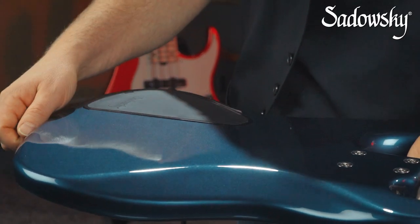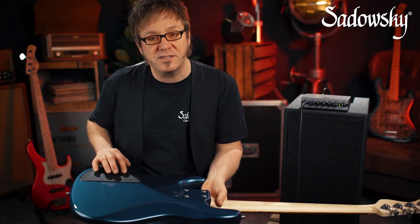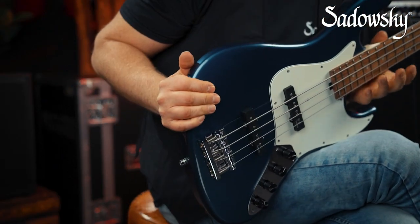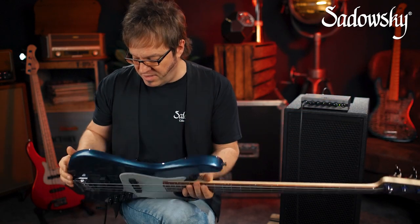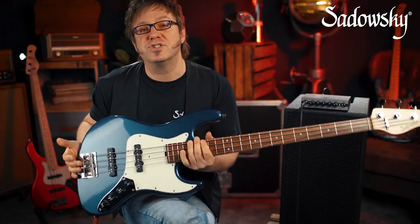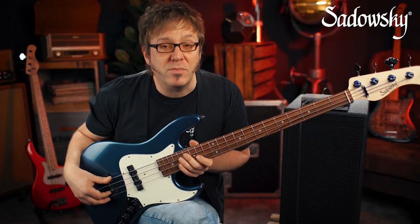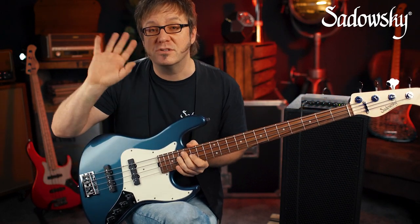This whole preamp is powered with a 9-volt battery that you can find in the rear of the instrument. Changing the battery is very easy because of the quick-access electronics compartment cover, and battery life should be somewhere between 6 to 12 months. The whole circuit is very silent due to the super-effective shielding in conjunction with the noiseless Sadowsky pickups — you will have no problems when sitting in front of a computer screen or on stage with huge lights.